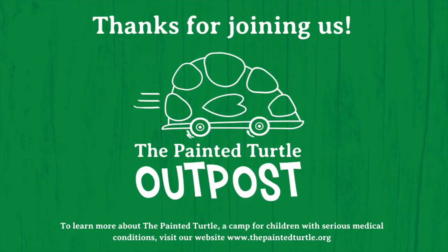Hope that your banner was uniquely you, and that you have fun adding a little decoration to a room somewhere. Thanks so much for joining us today at Outpost. To learn more about The Painted Turtle, a camp for children with serious medical conditions, visit our website: www.thepaintedturtle.org. See you next time!